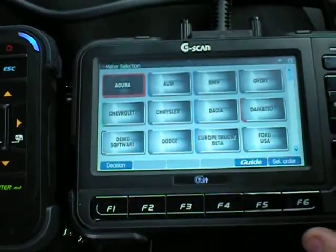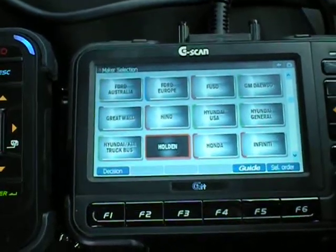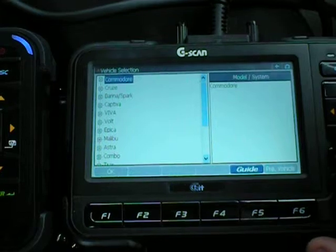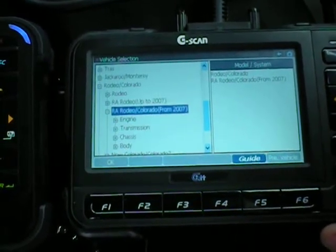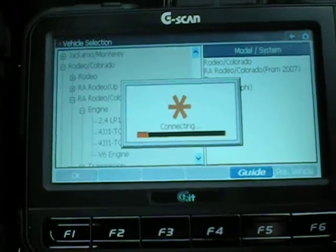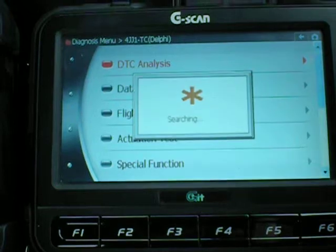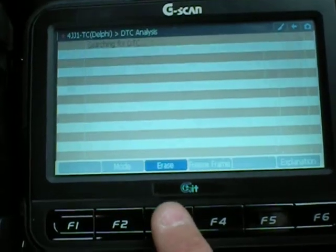And so, diagnostics. Obviously I'm a little bit quicker using the G-Scan 1 because I'm far more familiar with it. Same fault code!